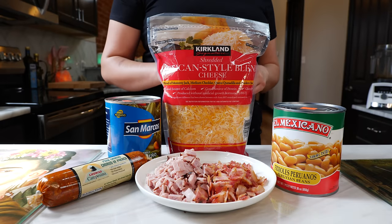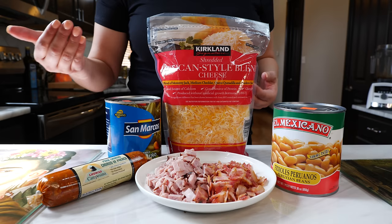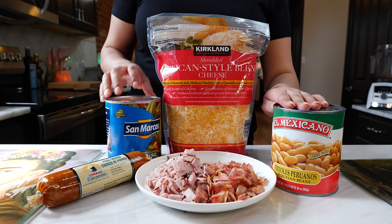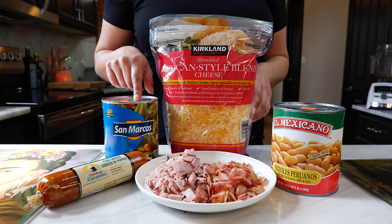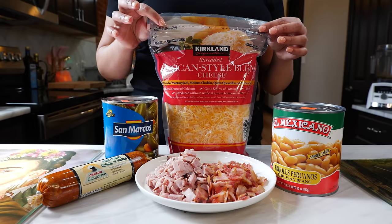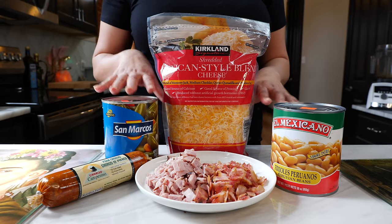For this recipe we're going to be making frijoles puercos, and all that is is pork and beans. You're going to take pork chorizo, ham, bacon, and your choice of beans. You're also going to need some pickled jalapeños, and if you can't handle jalapeños, definitely get these so that you can use the juice from the can.